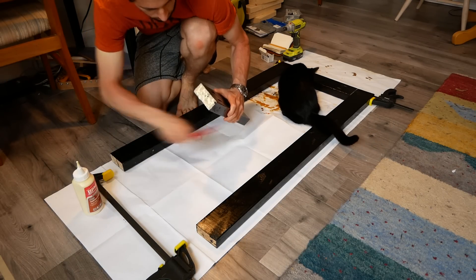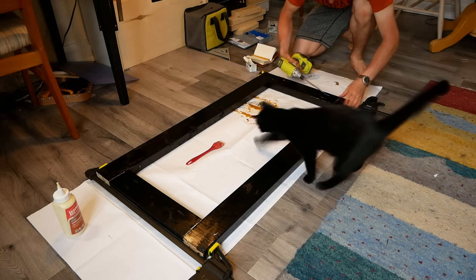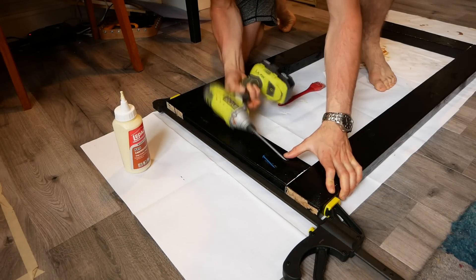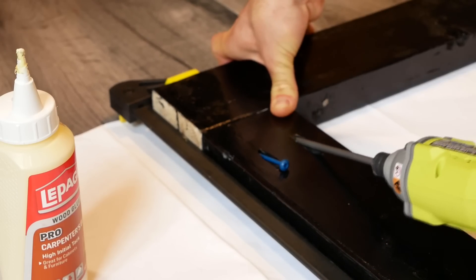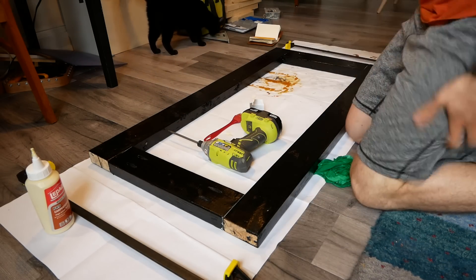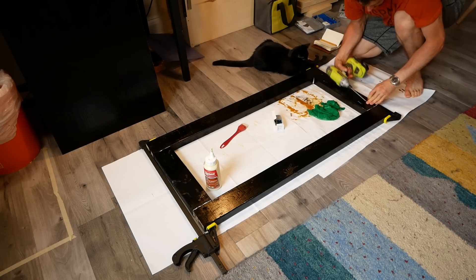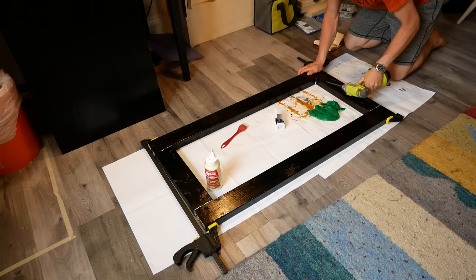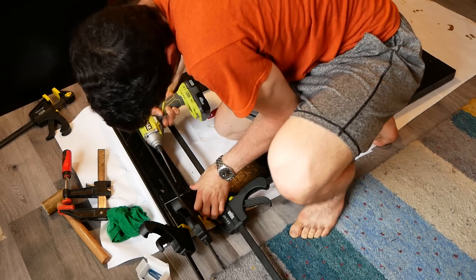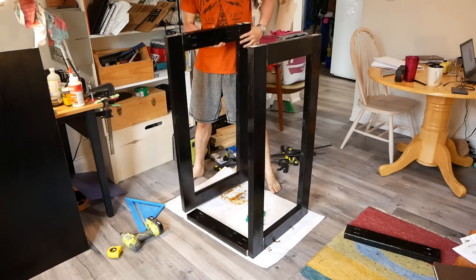I started by assembling the two side frames flat on the floor. Since 2x4s have rounded edges, a bit of the undyed end grain is visible at the joints, and if I were to do this project again, I'd take that extra bit of time to dye the end grain with the India ink. I did eventually go around with a paintbrush and touch up some of the more noticeable areas. Doing cabinetry work with 2x4s isn't always the easiest experience, but I was able to force everything into place with a healthy number of clamps. Then I could just tip up the side frames and start building up the enclosure.